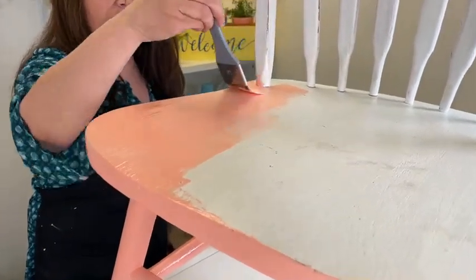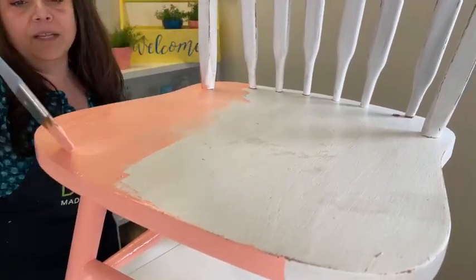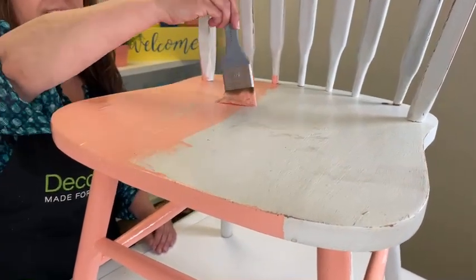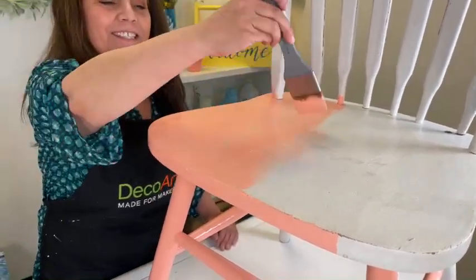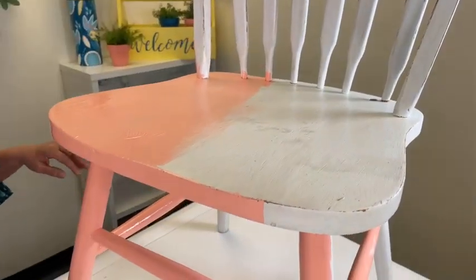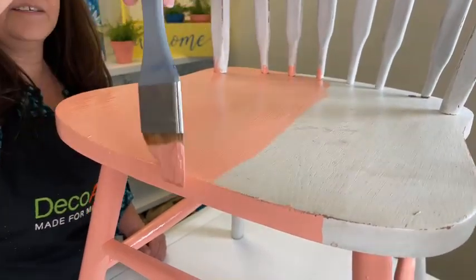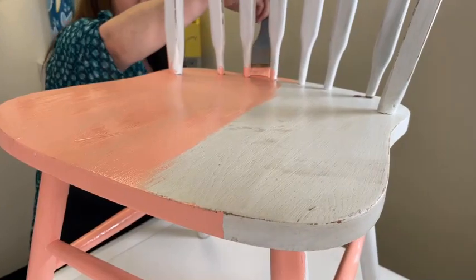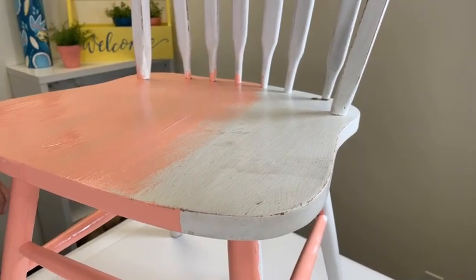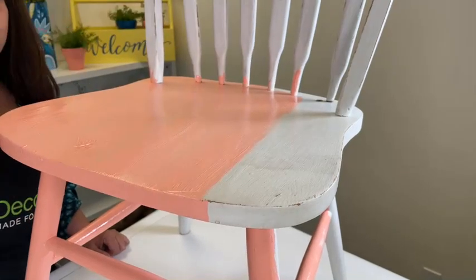Once the paint starts to dry it levels nicely, so you'll have nominal brush strokes. If you want texture, use a chip brush instead of a smooth brush. I'm on my tippy toes here - I'm very short - but it will be really pretty when done. This will be halfway done since you want two coats, but I just wanted to show how beautifully it goes on. If anyone is just joining, say hello and you'll be automatically entered to win three full-size jars of Americana Decor Outdoor Living - the colors are a surprise!